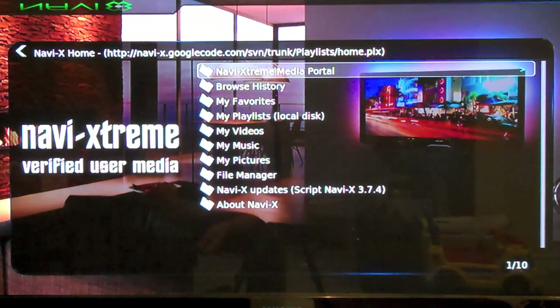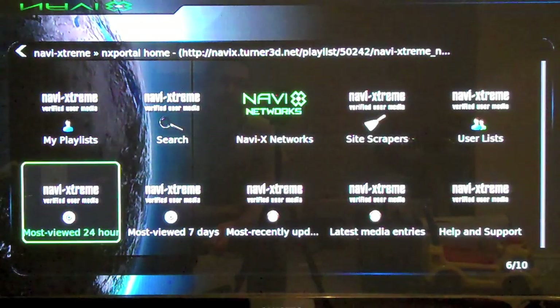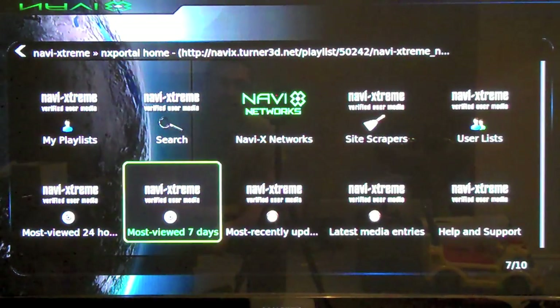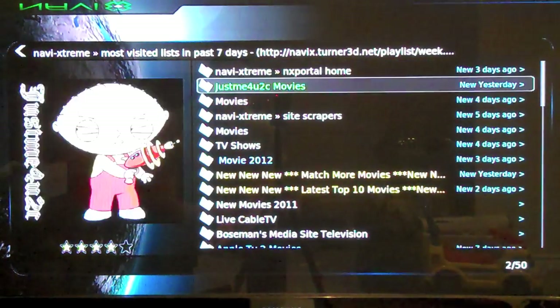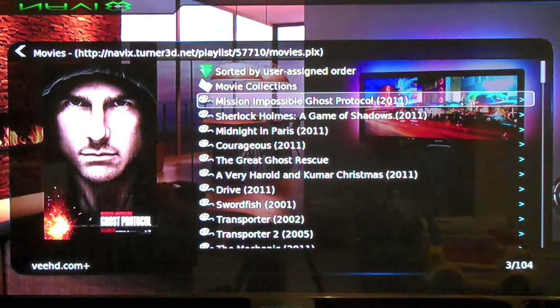Here's the main stream of Navi Xtreme. The first selection is the Navi Xtreme media portal — you're just going to go in there. This isn't a video on the application; I'm just showing you how easy it is to view your content. So let's look at something that's the most viewed in seven days. Let's go to movies. And Mission Impossible — let's take a look at that. Let's see if this works.